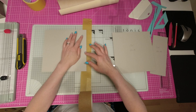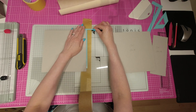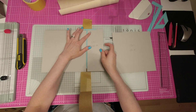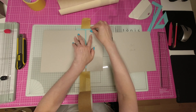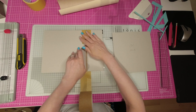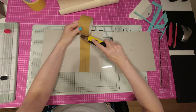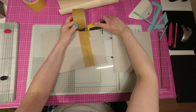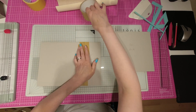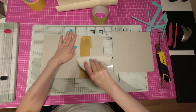Je viens coller ma première cartonnette à peu près au milieu de mon craft autocollant. Je viens disposer mon thé bien contre ma cartonnette en haut et ici, sur le côté. Et ensuite, je prends le morceau de la tranche que je viens ajouter juste à côté, comme ça. Quand les deux morceaux sont bien positionnés, je les maintiens fermement et je retire le thé. Et ensuite, je viens rabattre mon craft autocollant, de manière à recouvrir toute la tranche qu'on vient d'assembler.